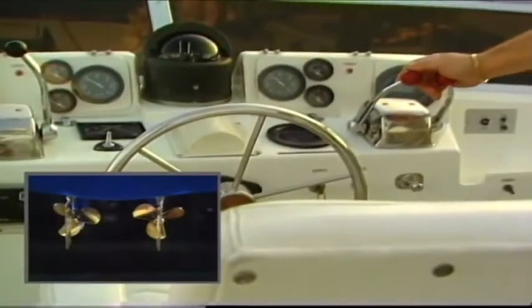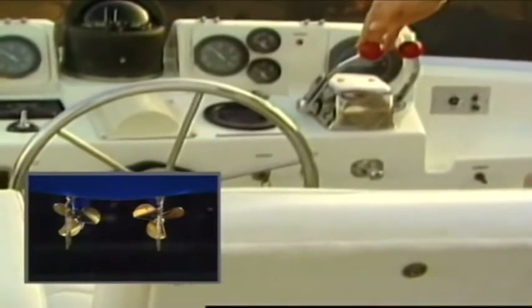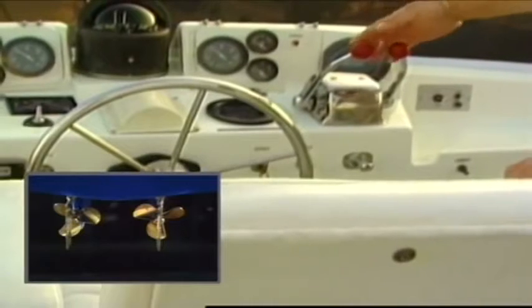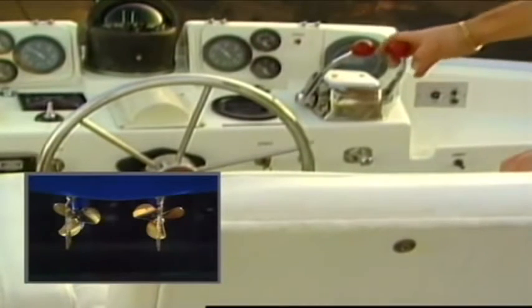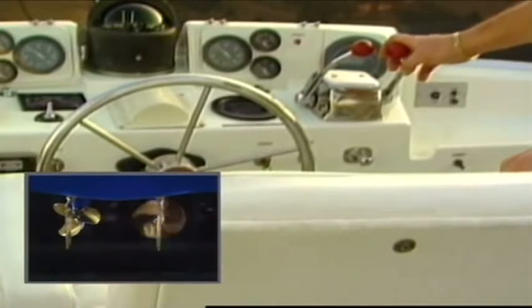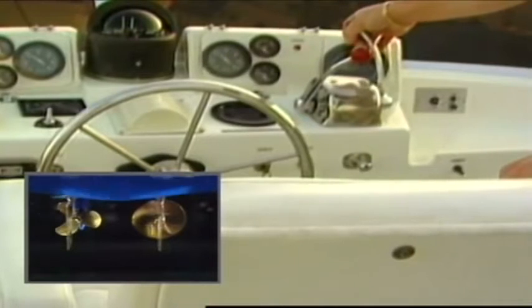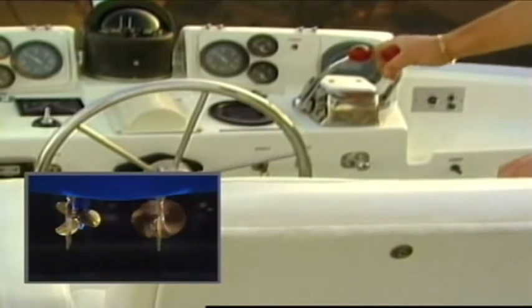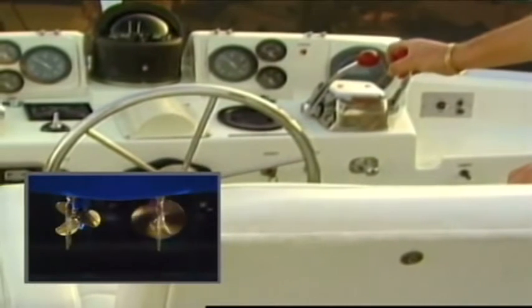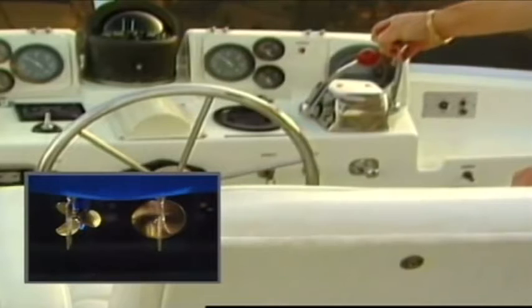You have two throttle controls to work with: the starboard or right throttle and the port or left throttle. Each control is connected to an engine on your boat on the corresponding side. They work much like the gas pedal on your car, except that they do not return to an idle position when you let them go. To accelerate the speed of an engine, slowly push the control forward until you reach the desired revolutions per minute. To decelerate, slowly pull the control back. Remember, the control will stay in the position where you leave it.